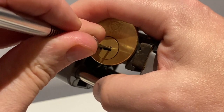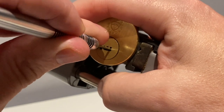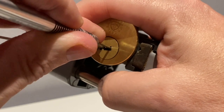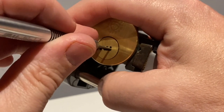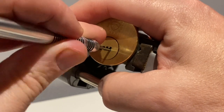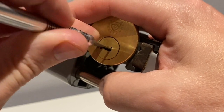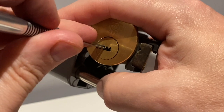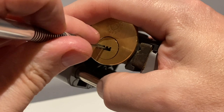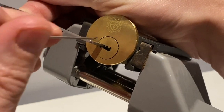Now I'm levering from this side to see if I can get enough leverage to counter-rotate it back and reset. Got it — then okay, slipped off. That was absolutely great fun to pick — not too challenging but good fun. Right, so that was anti-clockwise. Let's try picking it clockwise, because that's where it becomes quite a bit easier.